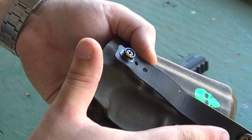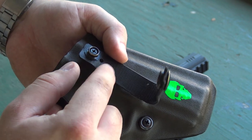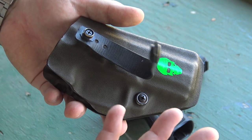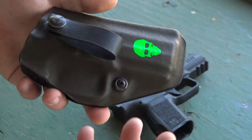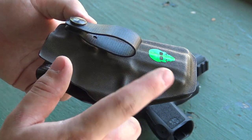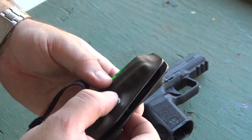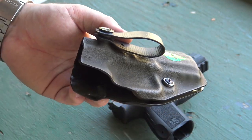You have a couple of different positions where you can mount this to the holster, so depending on the diameter of your belt you can adjust accordingly — I believe anywhere from two inches down to one inch. I usually find leaving it all the way open works on pretty much whatever belt I'm running. The only area for adjustment is the retention tension screw. There's a little rubber buffer in there that can compress or retract to adjust retention, and it works exceptionally well.